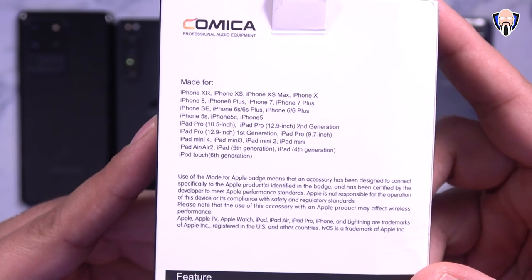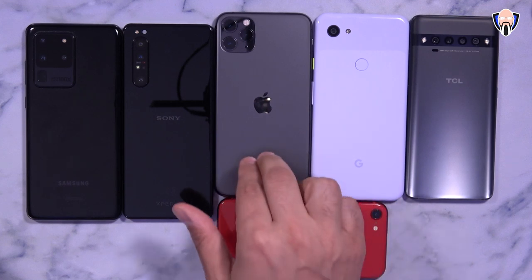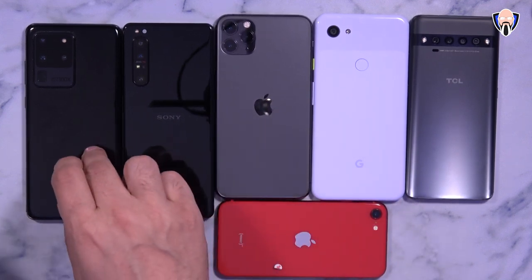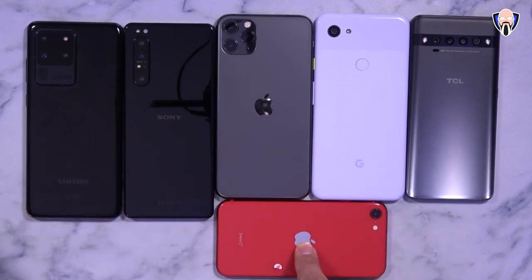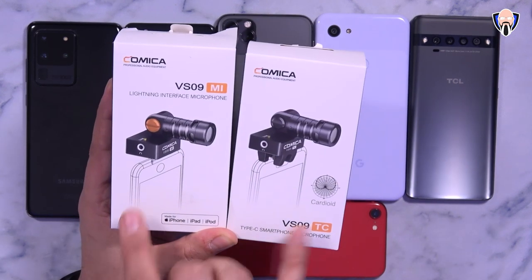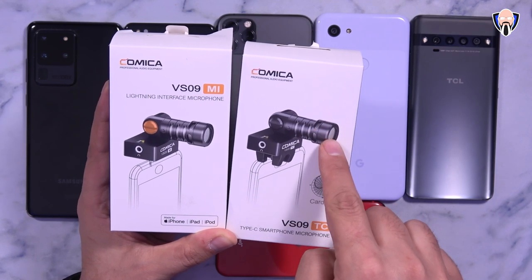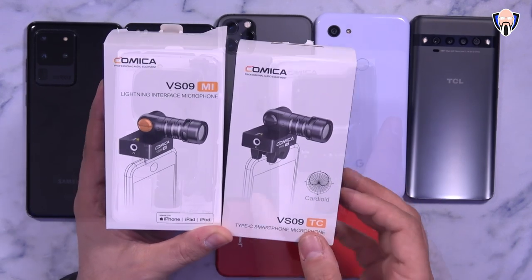We'll get a chance to demo those on all of these devices: the TCL 10 Pro, the Pixel 3A XL, the iPhone 11 Pro Max, the brand new Sony Xperia 1 Mark 2, the Samsung Galaxy S20 Ultra, and last but not least the brand new iPhone SE 2020. Both of these are cardioid microphones, meaning their pickup pattern is focused specifically on whoever's standing in front of them.